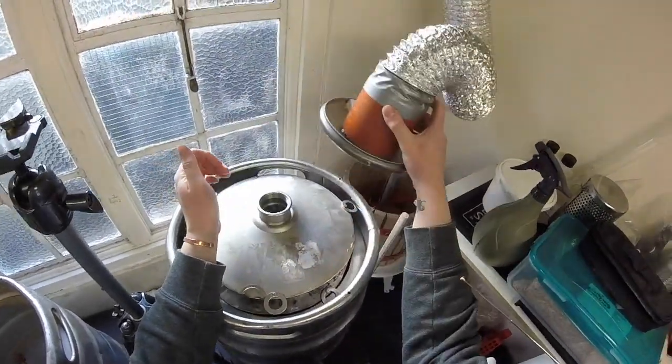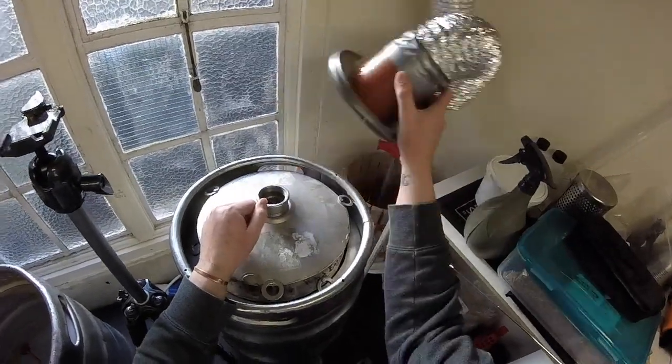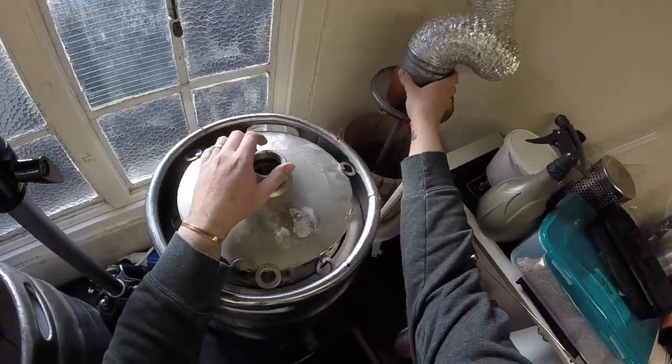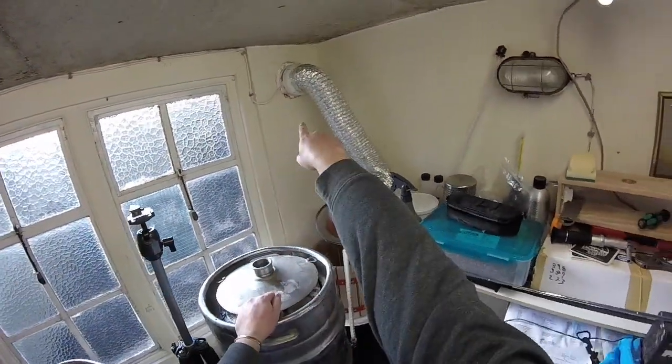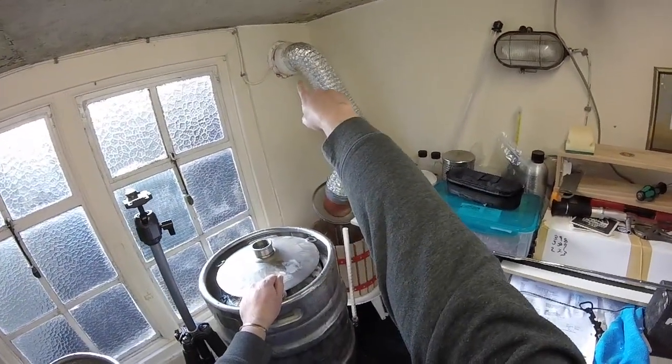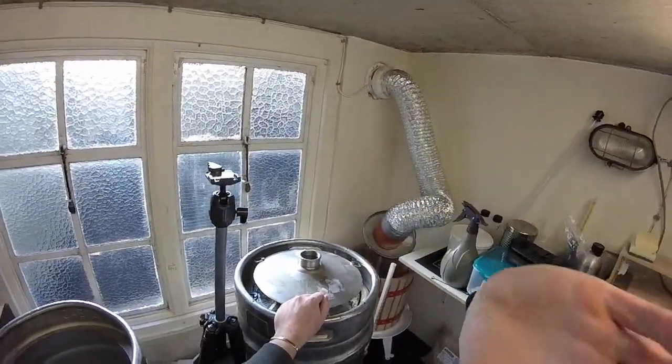And of course when you're cooling it, you want to take that off because you don't want anything in here running back down into your beer. So take her off, put your lid back on and cool away. I hope that helps. But the dwarf's had his bathroom redone and he's got the extractor fan from the bathroom that he doesn't need anymore, so he's bringing it to me so I can remove that and fit a new one.